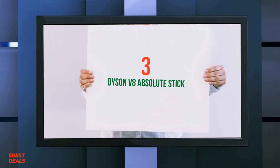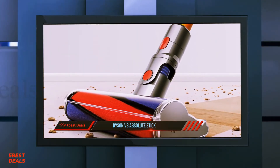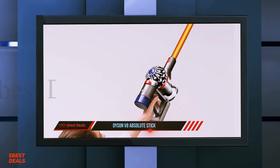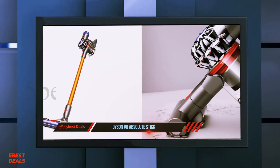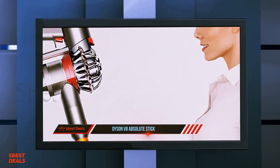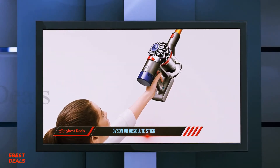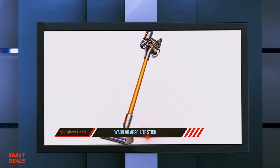Coming in at number three, the Dyson V8 Absolute stick. The most basic Dyson V8 model is the V8 Origin, which only comes with a standard direct drive cleaner head and the combination tool for its rather high £749 price tag — that's not great value for money. Instead, if you can spend a touch more, the Absolute or Animal V8s are far more versatile and offer better bang for your buck thanks to the broader selection of tools included.